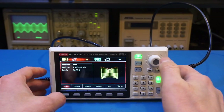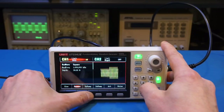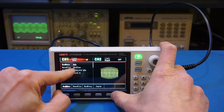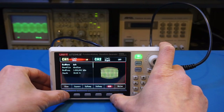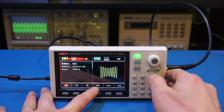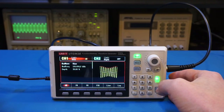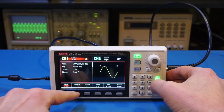We can also use other waveforms to modulate the carrier sine wave. For instance, we can change to square wave, up ramp, down ramp, and so forth. We can even use an arbitrary waveform to modulate the carrier — for instance, using the absolute sine waveform. Besides AM, this unit can do phase modulation, frequency modulation, frequency shift keying, and sweep. The carrier waveform itself can also be changed to different waveform types.